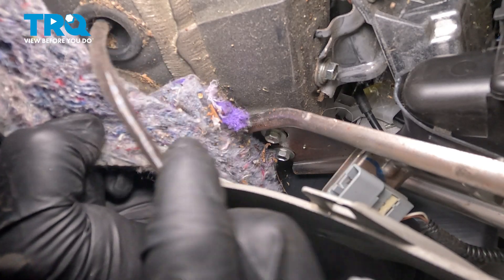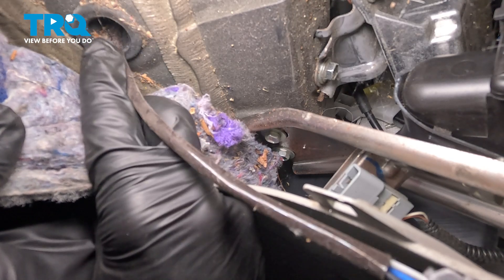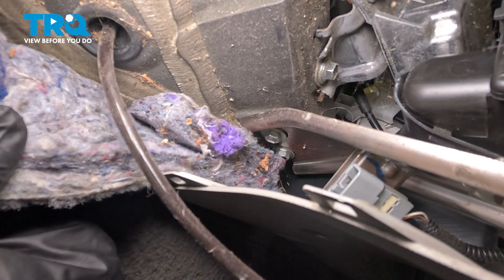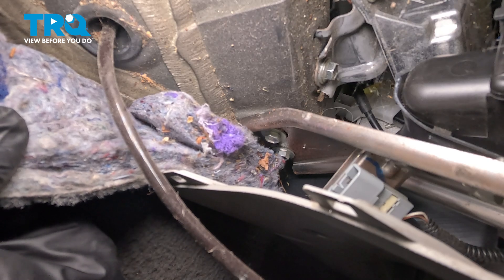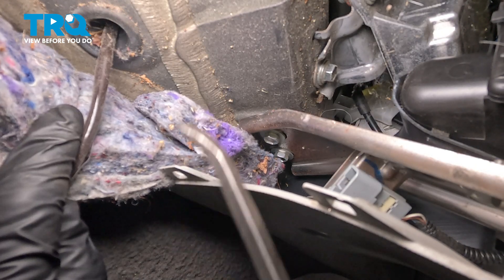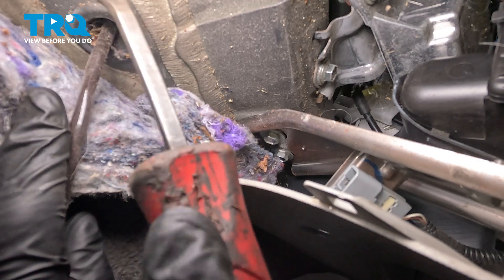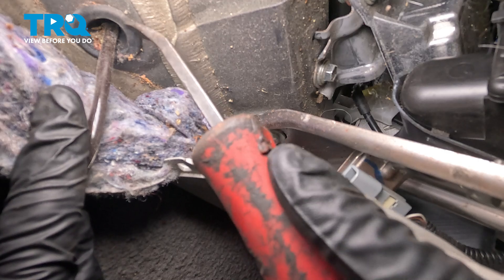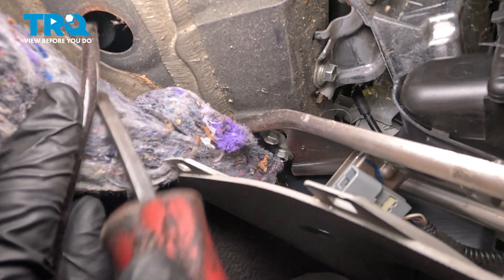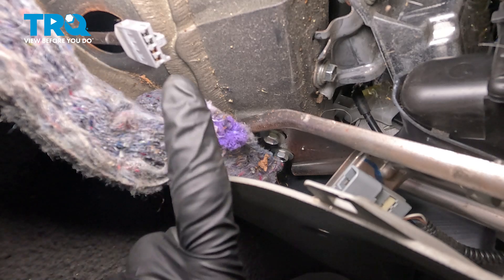Continuing from there, we're going to follow the wiring harness down underneath the carpet. You're going to find a rubber grommet. We want to make sure we press this down and through the body of the vehicle out towards the ground. Now we can start removing the rubber plug that goes through the body of the vehicle — for this we'll just use a small prying device, or a trim tool if necessary. We'll rest this here and make our way under the vehicle.